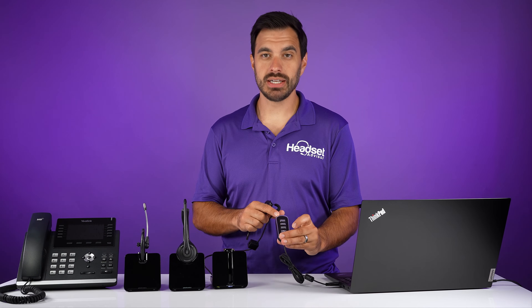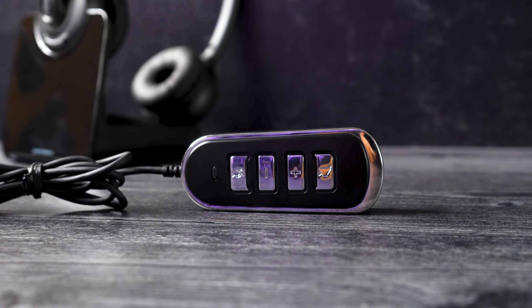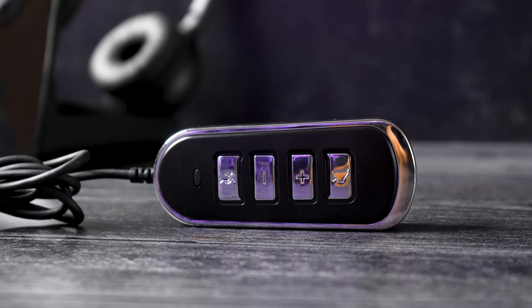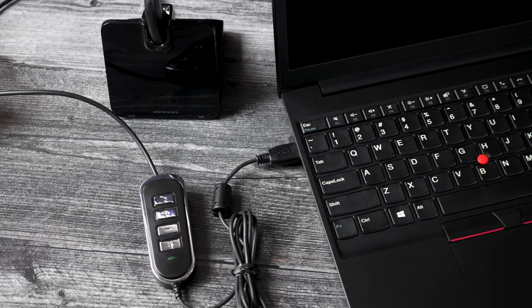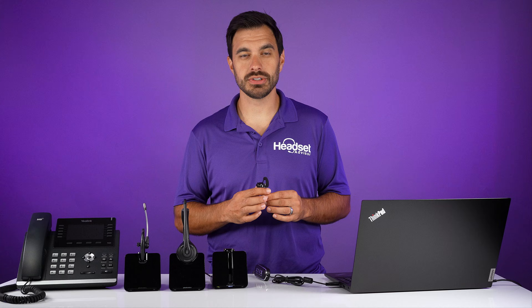There are also some convenient buttons here on the controller. You can increase or decrease the volume. You can mute the microphone, and you can even mute the speakers. If you're tired of hearing somebody, simply mute the sound and you can unclick it and hear the sound again. So it gives you a little extra features. You still have your volume control from your headset and also the mute functionality on your headset as well.